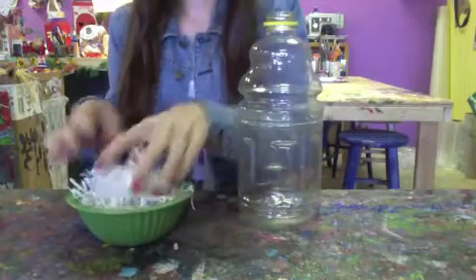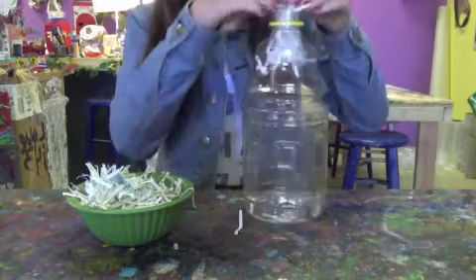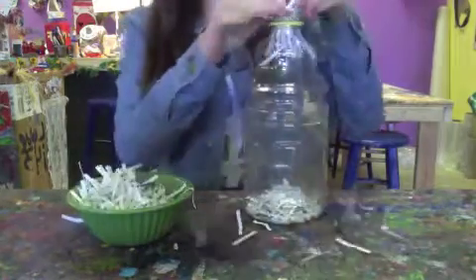Now you're going to start adding elements to the inside of your bottle. Choose things that you think would be fun to see from the outside, but would be part of the inside of your dragon.